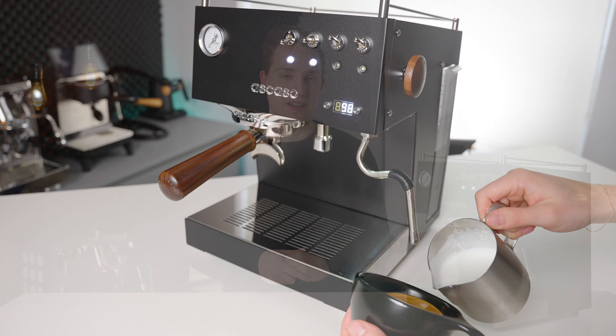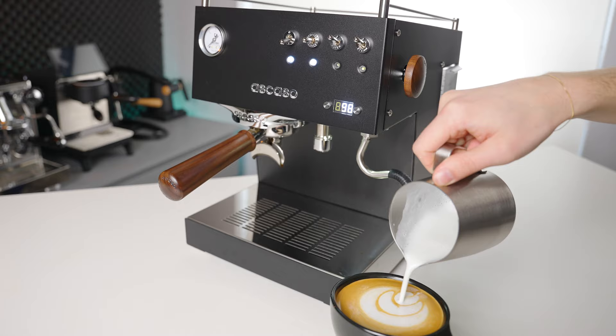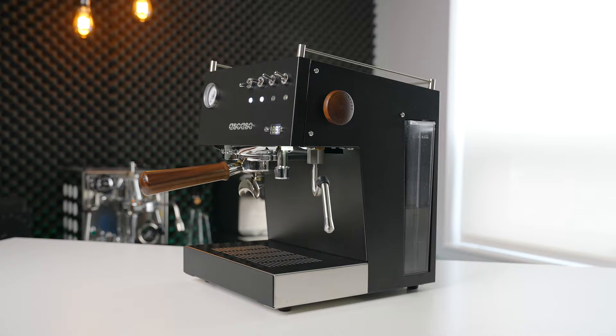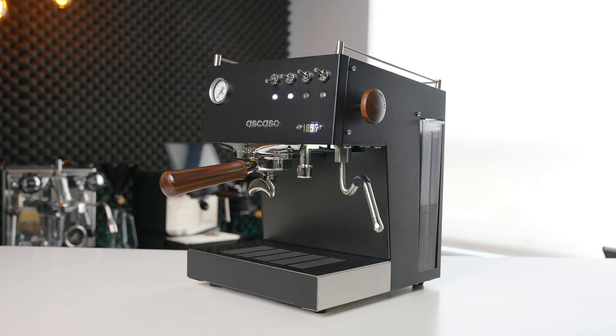Apart from raw speed, I was really getting along with the single-hole steam tip on the Ascaso Steel Duo. I was able to make great milk texture and some really good latte art — obviously this comes down to technique, but there was just something about me and this machine that we were really getting along. The updated Ascaso Steel Duo might be one of my favorite machines I've got to try in the past year or so. As an overall package it just works. It's packed with good features like pre-infusion, a PID, dual heating systems, working lights, a hot water outlet, and it squeezes them all into a compact, well-built, and very good-looking package.